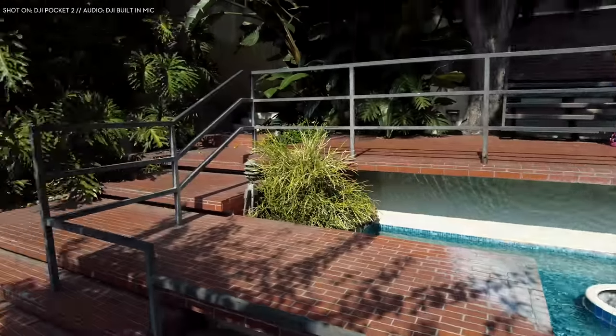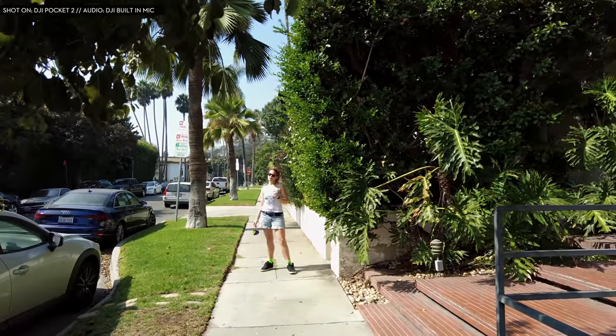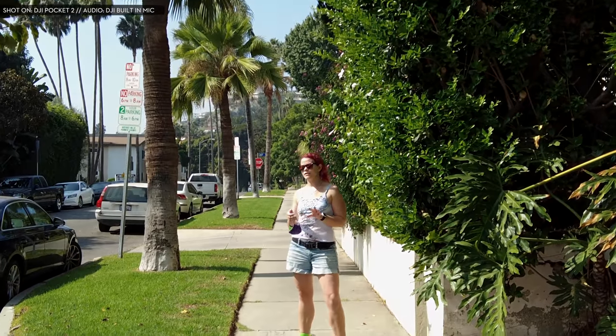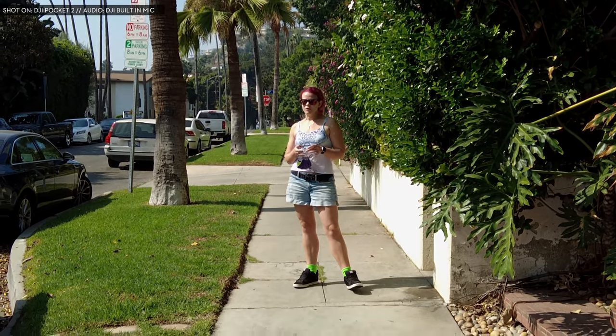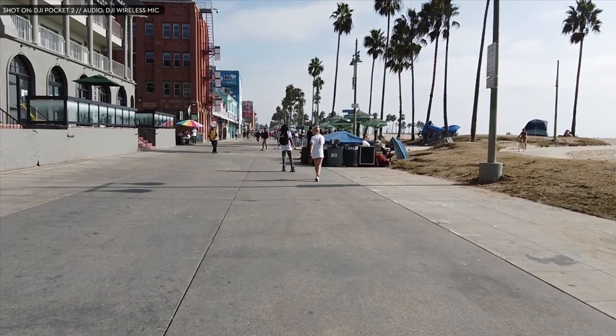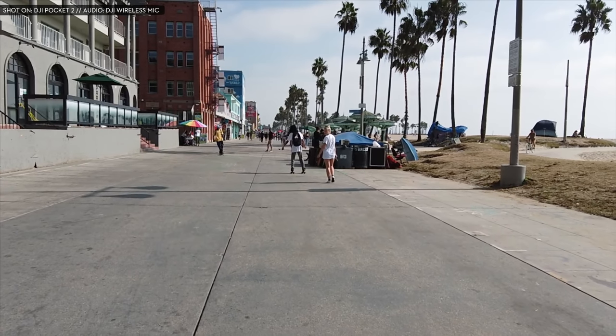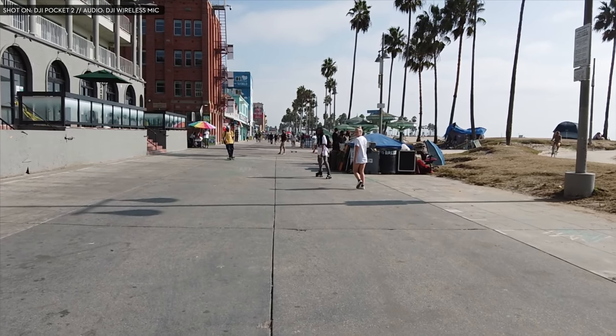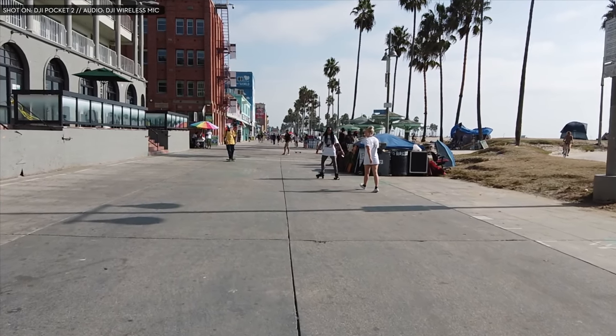DJI Pocket 2 also has audio zoom. Technically a good audio zoom should have cancelled the surrounding sound as I was zooming into this random person on the street, but it's nowhere near the iPhone level. When it comes to video, just like Pocket 1, Pocket 2 can record 4K 60fps up to 100Mbps. For slow motion, Pocket 2 can shoot 1080p 240fps with only a 17% crop.